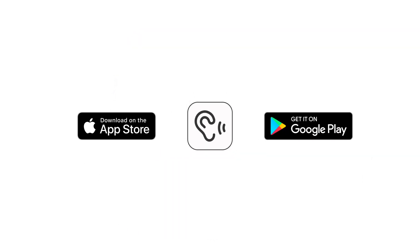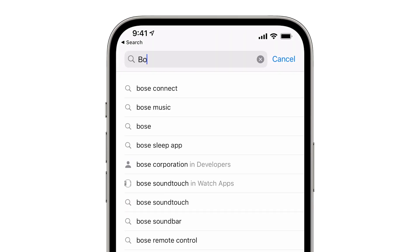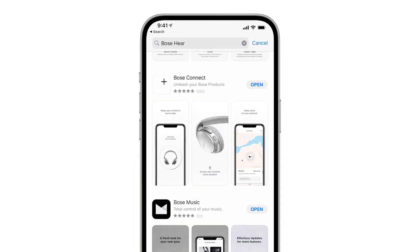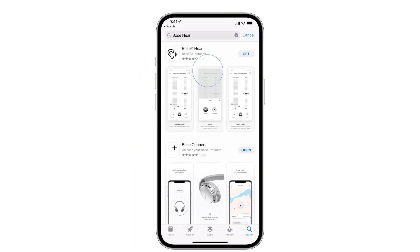To do so, you'll need to download the free Bose Hear app via the Apple App Store or the Google Play Store. In the store, search for Bose Hear. There are many apps from Bose, so be sure to install the app named Bose Hear.